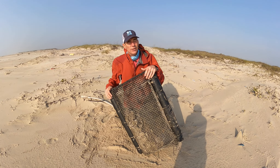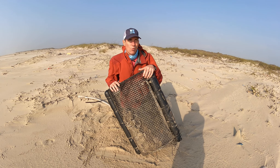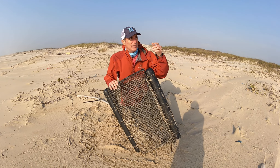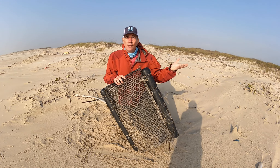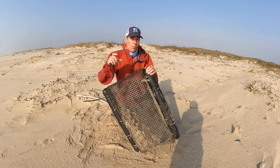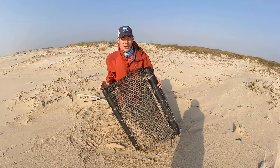Here in Texas you can get them to this size in about a year because we have pretty warm water. Now if you're up in the Chesapeake Bay or something like that and you're growing oysters, it might actually take you two or three years to get a marketable size because the water temperature is a lot cooler.